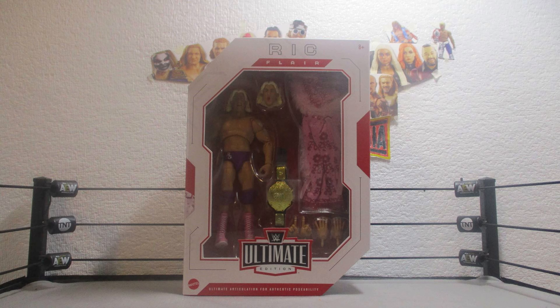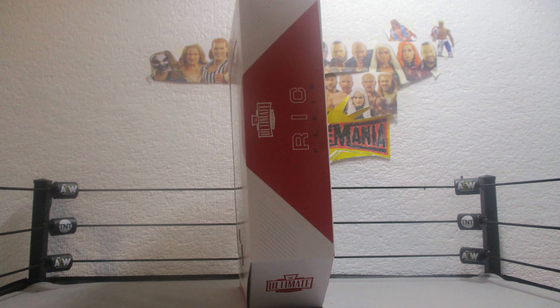Welcome back, everyone, to another episode of Figure Friday. Today, I'll be unboxing the Ultimate Edition Series 9 Ric Flair.